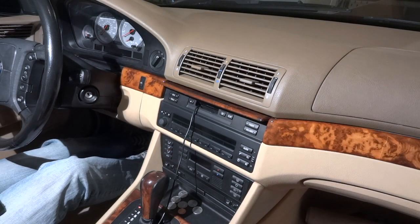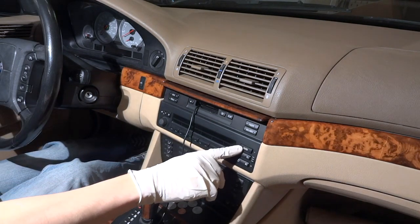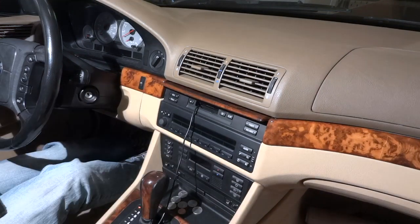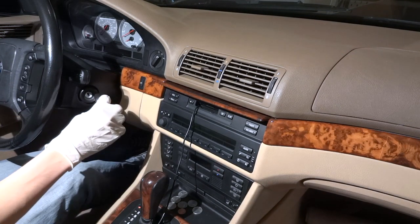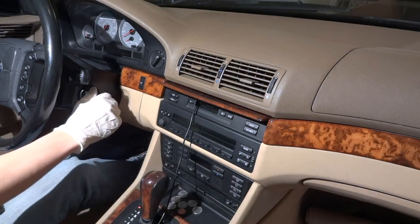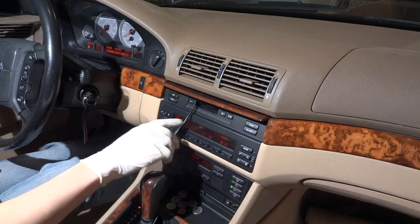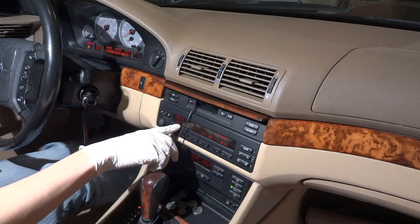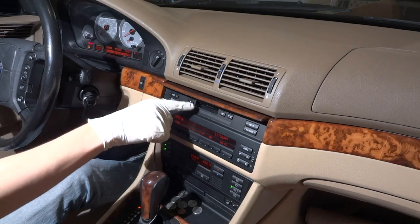Here you'll notice I have the factory M.I.D. I don't have DSP audio, I just have the normal plain Jane baseline radio. I'm going to go through a little demo here, because some people don't know how this works. It has a few nice little tricks. Over here you have your clock, what's being played — which is tape, because I have this adapter, which I'm going to remove.